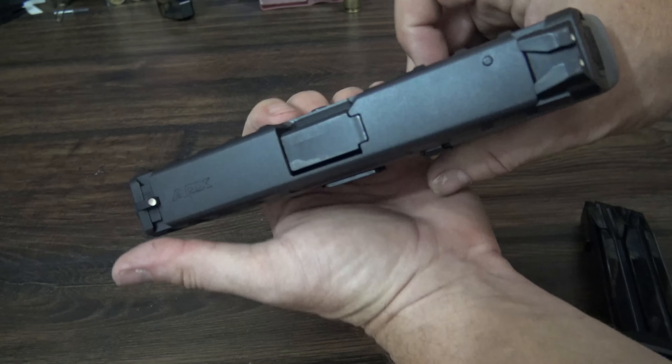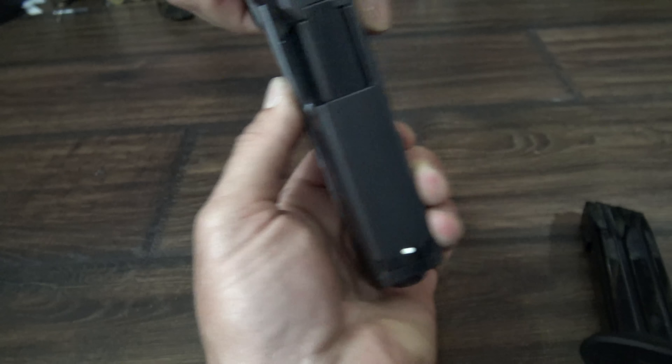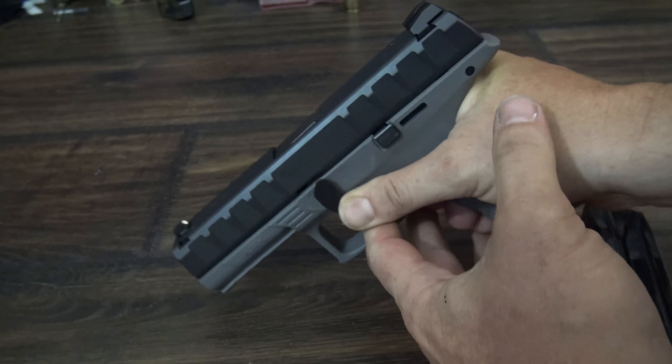Disassembly is easy and can be done with or without pulling the trigger. First, push in on this pin, rotate the lever down, pull the trigger, and the gun falls apart.